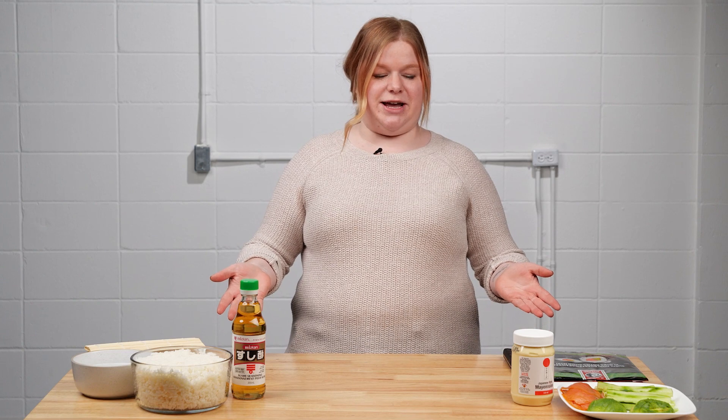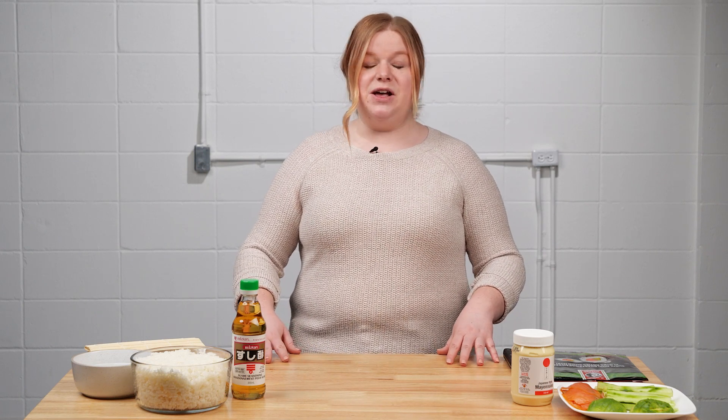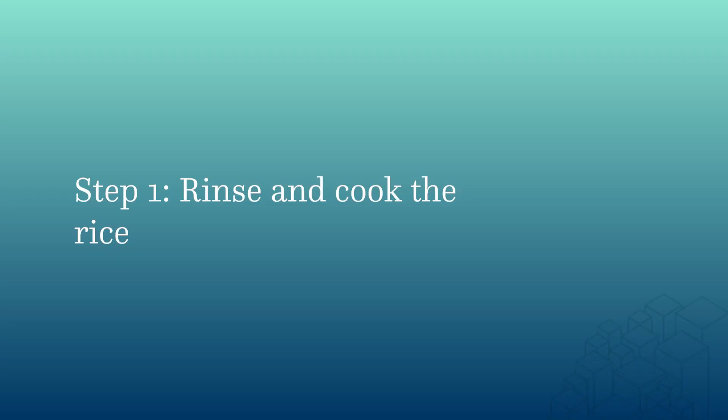Hi there, my name is Whitney and I am here to demonstrate another Try-A-Trade. Today we are going to be working on our culinary skills by creating a sushi roll from scratch. Before you start, make sure you wash your hands and sanitize your work surface.